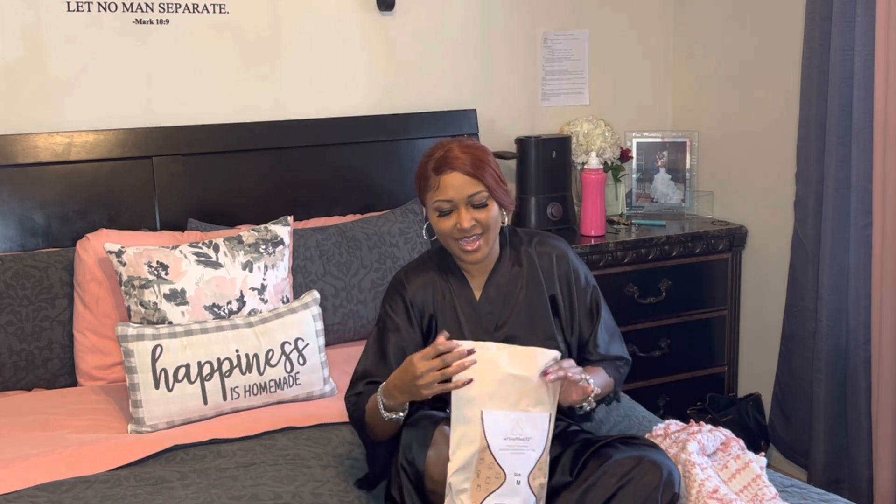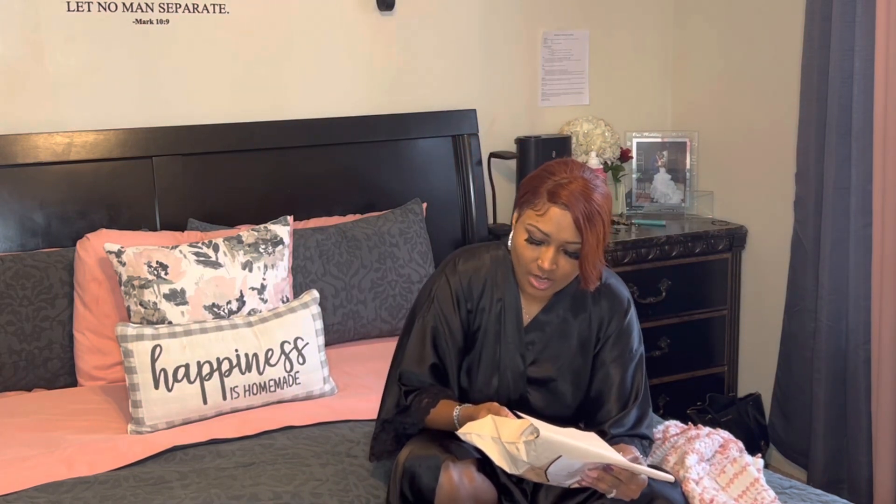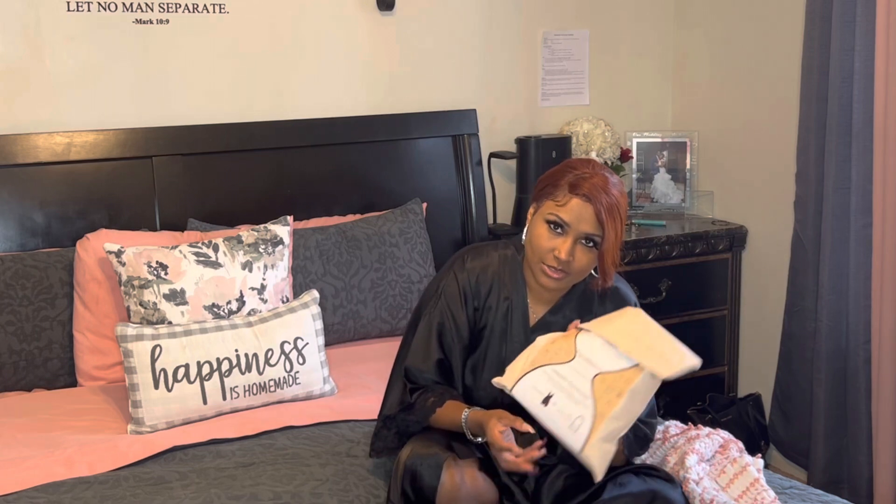They sent me an email and reached out wanting to know if I would do a video, and of course I will. It's a shapewear that's basically being recycled from bottles. It says at the bottom one piece equals 30 to 40 abandoned bottles. So they are recycling bottles and making shapewear — I think that's amazing how they do that.